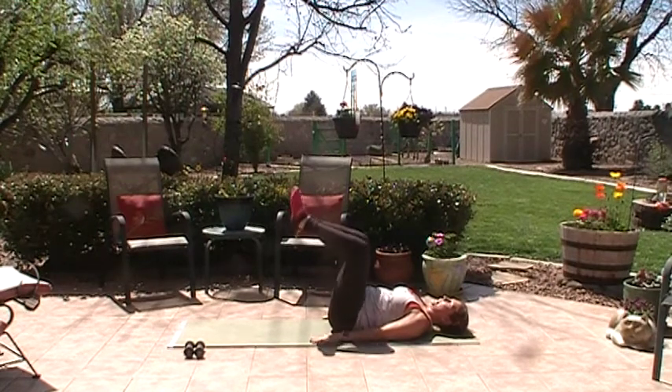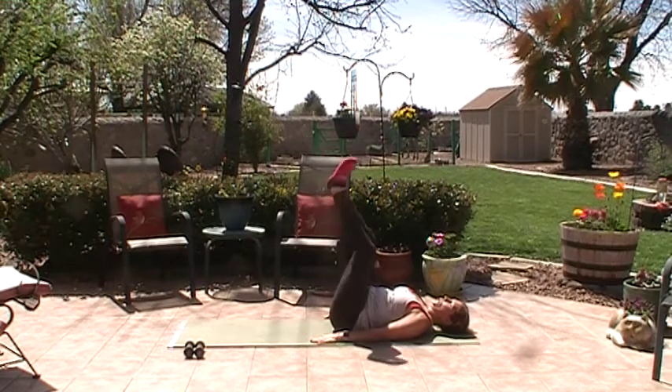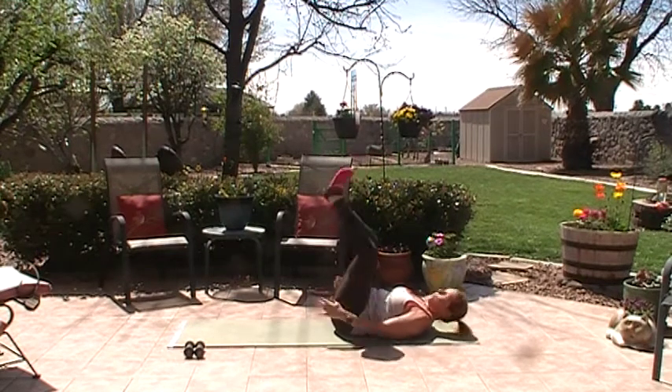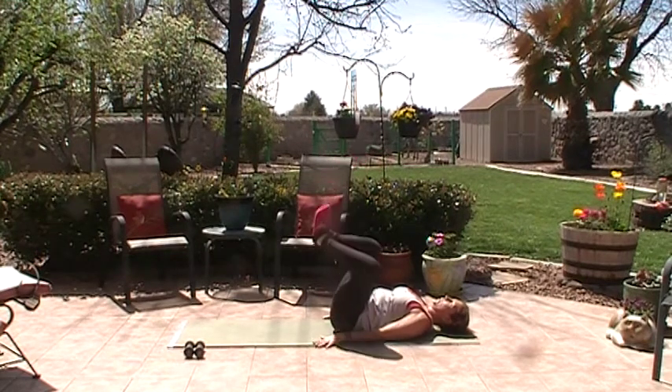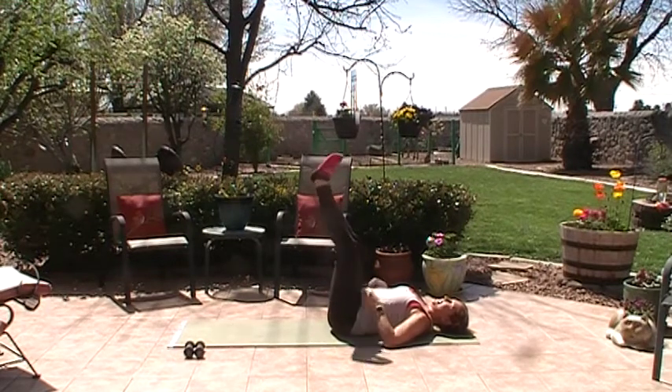Keep your knees open. From here, go up — open and bend, extend, close. Three, four — hello inner thighs — five, six, keep those ribs over the pelvis, seven, eight, nine, ten.